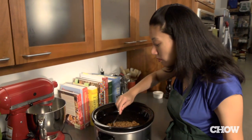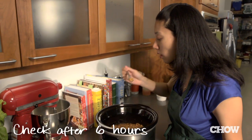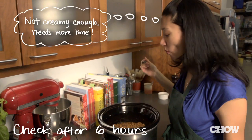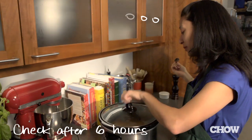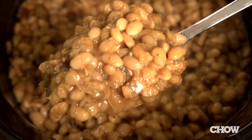Cook until the beans are tender but not falling apart. Since slow cookers vary in cooking temperatures, just check on it after six hours. If the beans aren't ready yet, keep cooking them and check every half an hour until they're done.